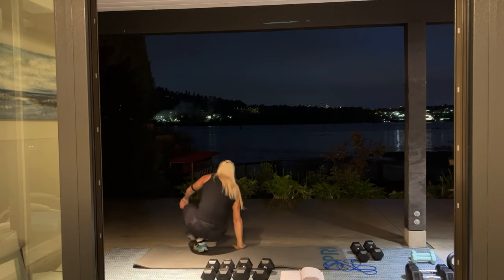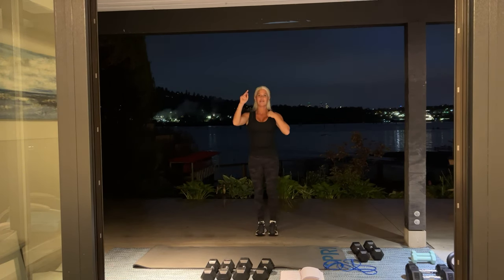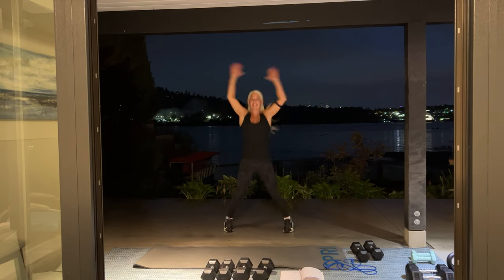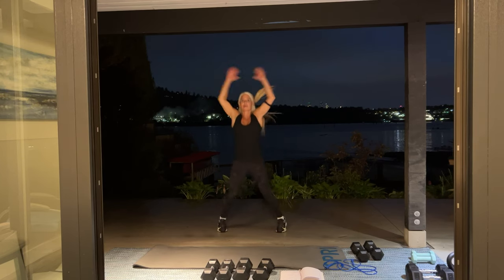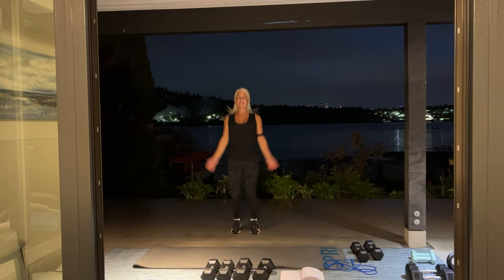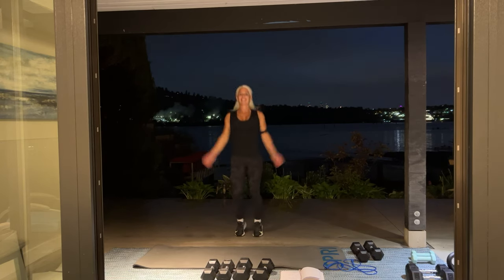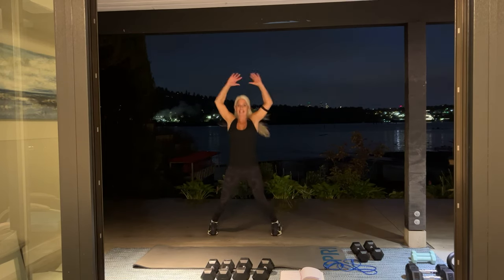And we're going to go again — jumping jacks. Ready? In three, two, one, begin. Good. Tomorrow marks our first full week here in Vancouver. It has been mostly rainy, but we see the sun in the forecast next week, so that's exciting.